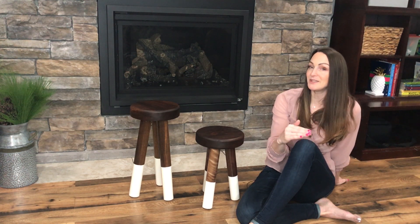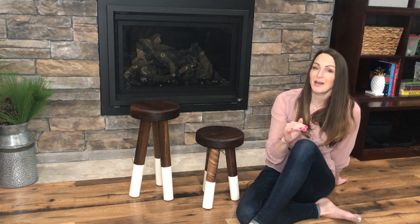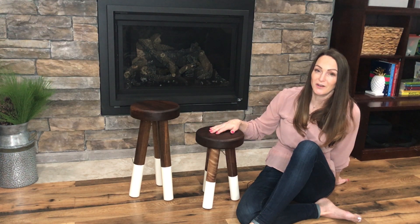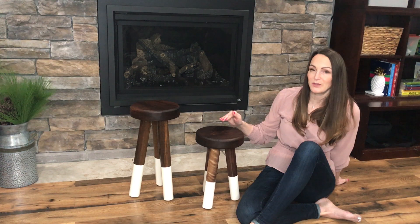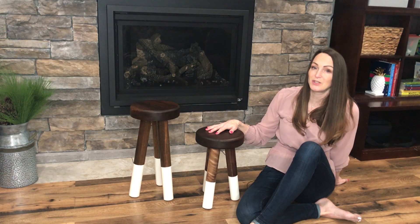You guys have probably seen the really popular stools out right now by Serena and Lily. When I saw them I just thought this was a project I had to take on, and I really wanted to use the lathe for most of them so I could work on those skills. I'm totally excited to share this with you guys because I love how they turned out — I really like them and it really wasn't too difficult.